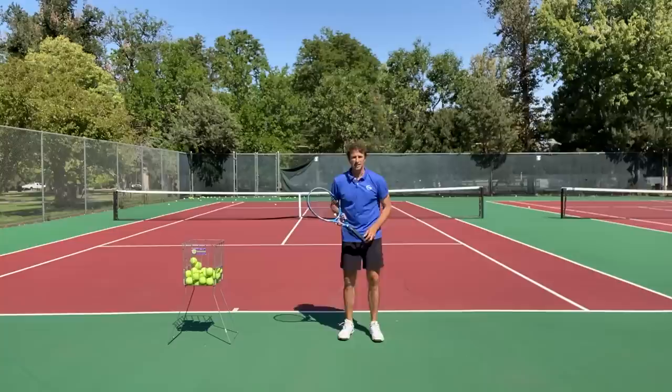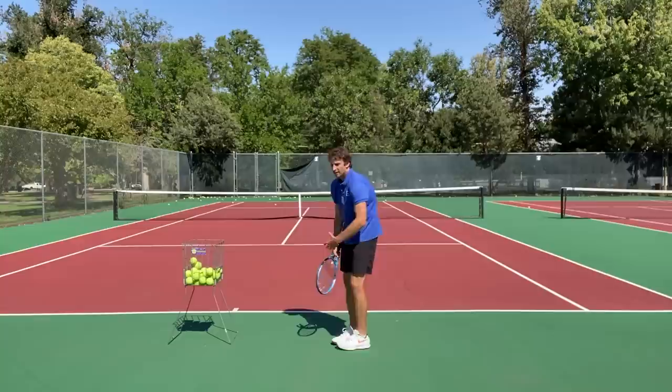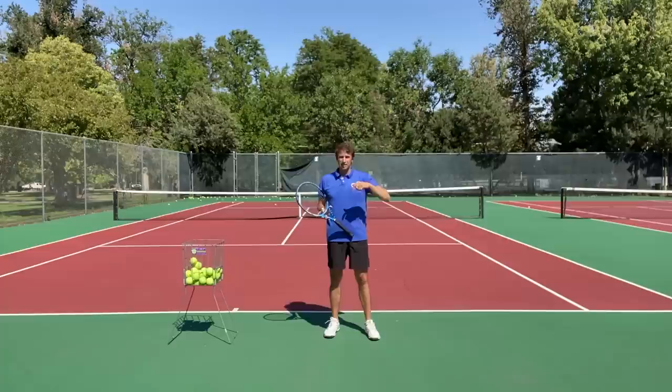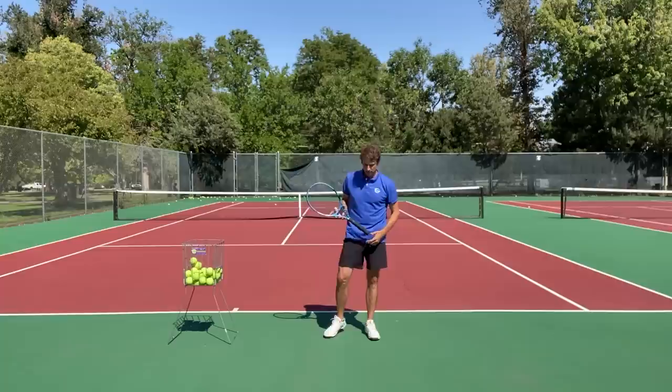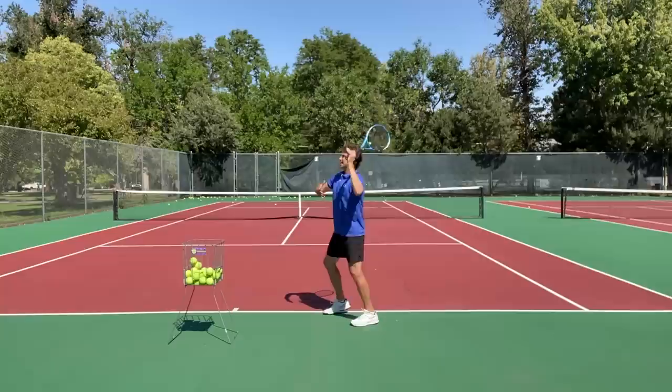That's just for your understanding, because most people cannot lift their chest to the ball due to restrictions in their ribcage — bad posture, tight ribcage, poor breathing. That's where you need a corrective exercise program, and if you click the link below I can help get you set up with corrective exercises to open up your chest. The secret is making sure the chest and the elbow go up to the ball instead of the shoulders or arm rotating.